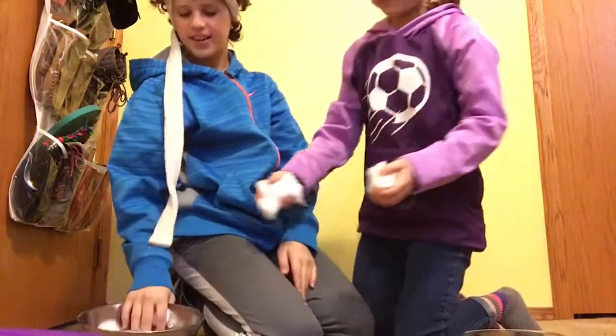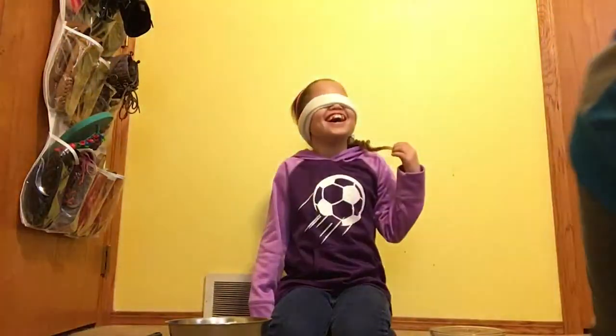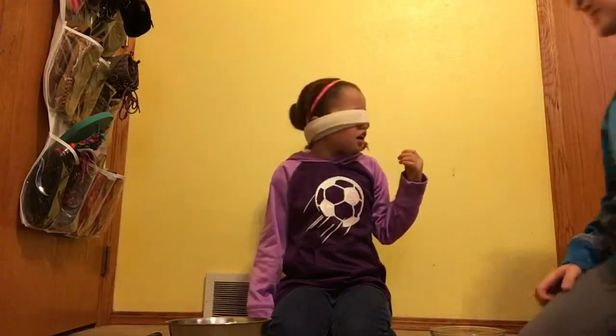It's my sister's turn, I guess. I'm going to cut this right now and we'll get back to my sister. Alright, so Ellie has her blindfold on and she's about to take her turn.